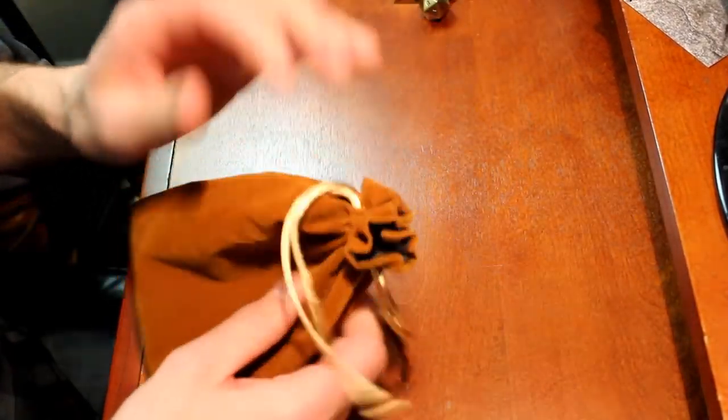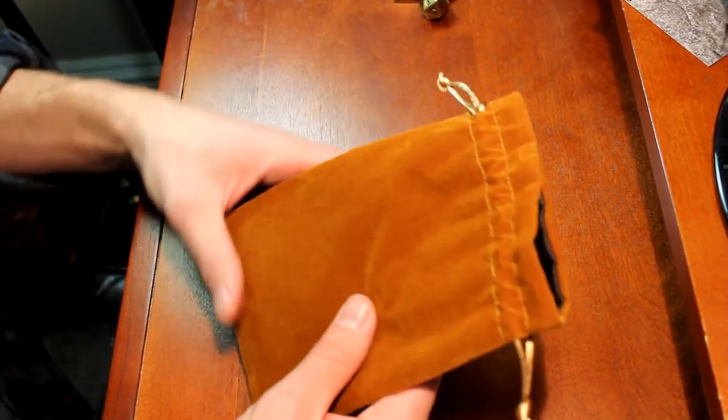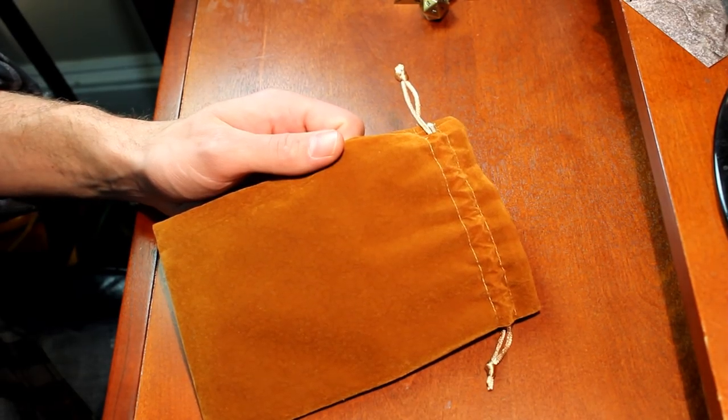I should also note that the drawstrings do pull tight and seem to hold pretty well, so I would have no fear of traveling with this thing and having dice come out — I think it would be totally fine. So that's it for this one. Let me know if you have any questions down in the comments below and check these out at NorseFoundry.com. All right, take care everybody.